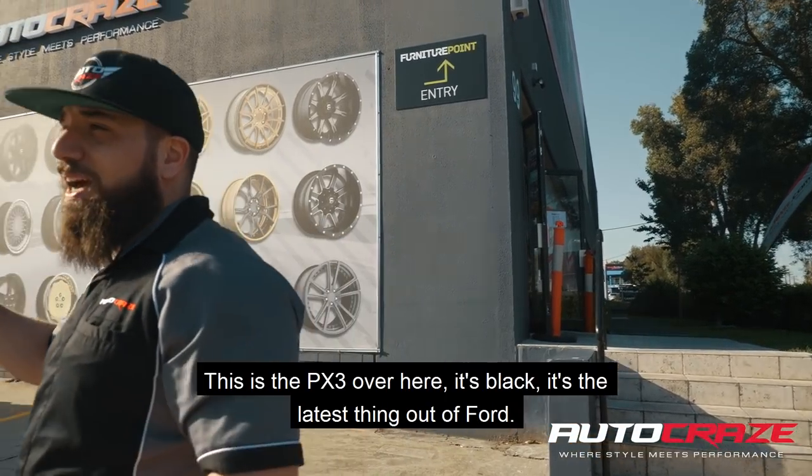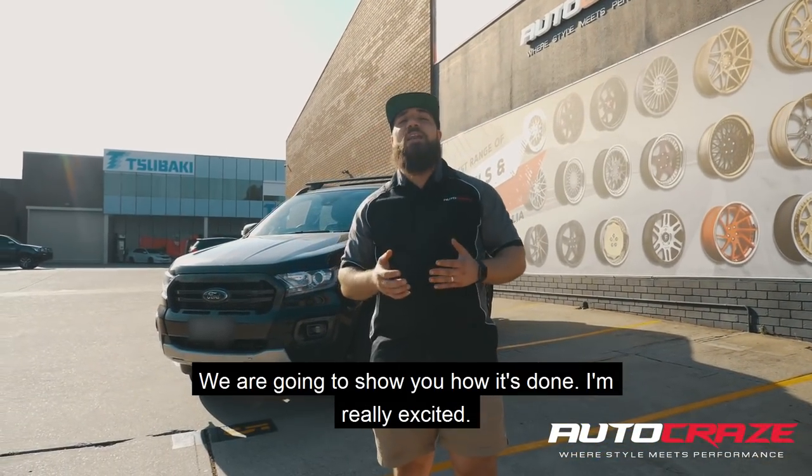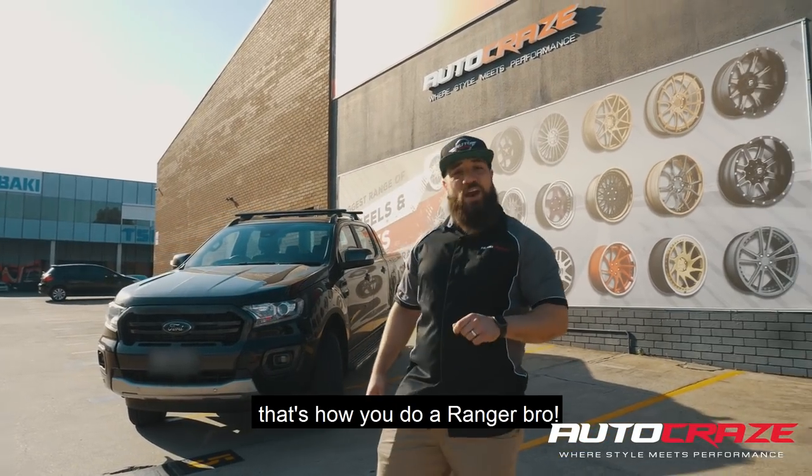This is the PX3 over here — it's black, it's the latest thing out of Ford. We're gonna show you how it's done. I'm really excited. I'm gonna get this popped up and we're gonna show you that's how you do a Ranger, bro.